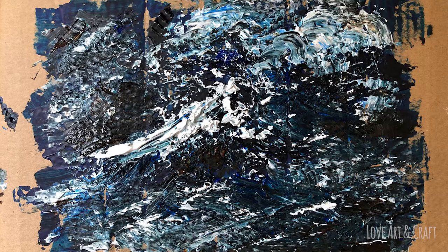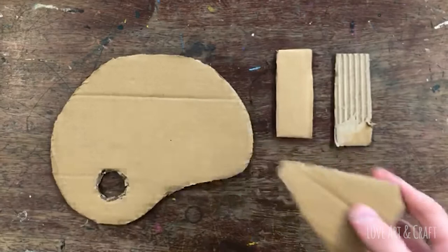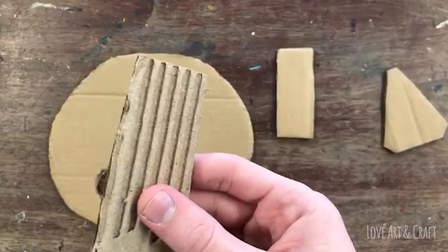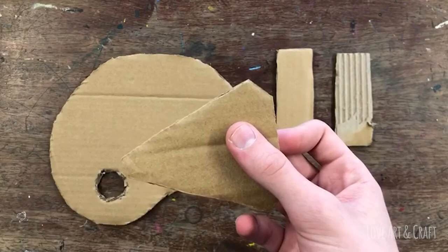Carrying on the cardboard theme, we're actually going to be painting with cardboard tools. You can see in this picture we've just cut a couple of rectangles and peeled off the top layer of one of them to reveal the really lovely corrugated texture. We've also got a more pointed tool so we can get some finer marks and finer details.